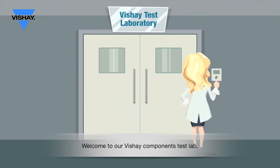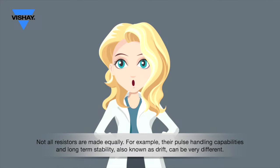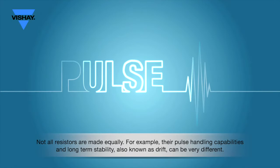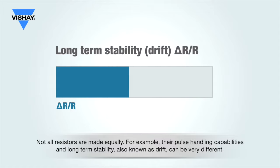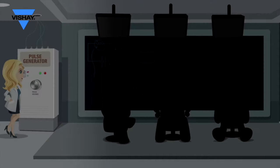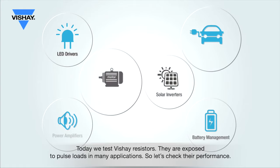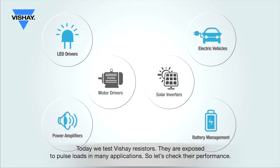Welcome to our Vishay Components Test Lab. Not all resistors are made equally. For example, their pulse handling capabilities and long-term stability, also known as drift, can be very different. Today, we test Vishay resistors. They are exposed to pulse loads in many applications, so let's check their performance.